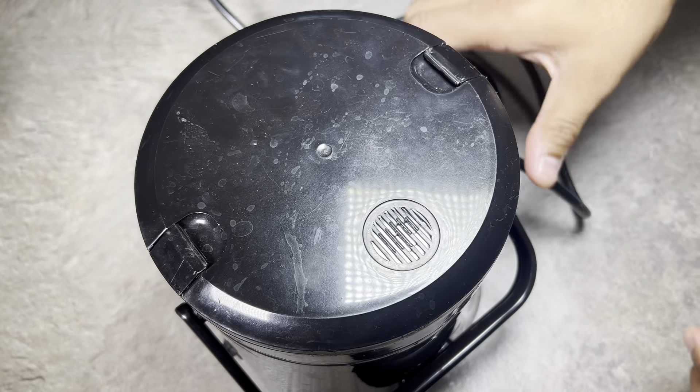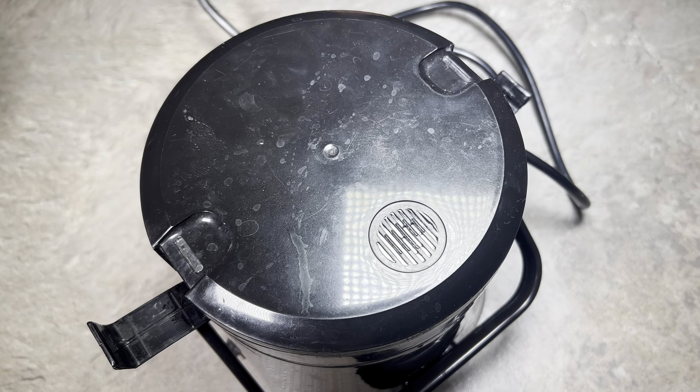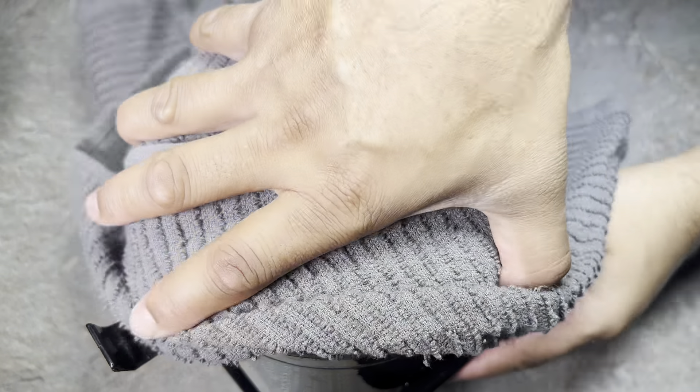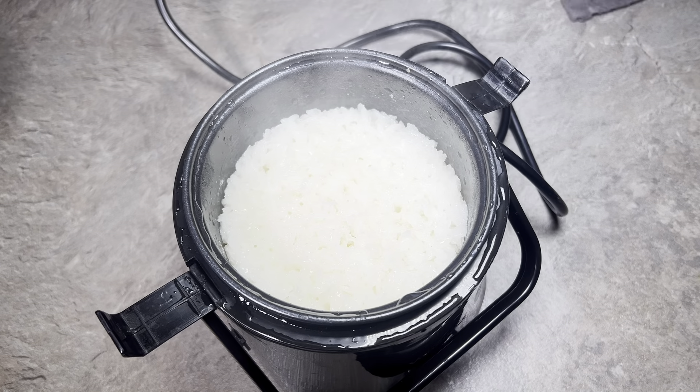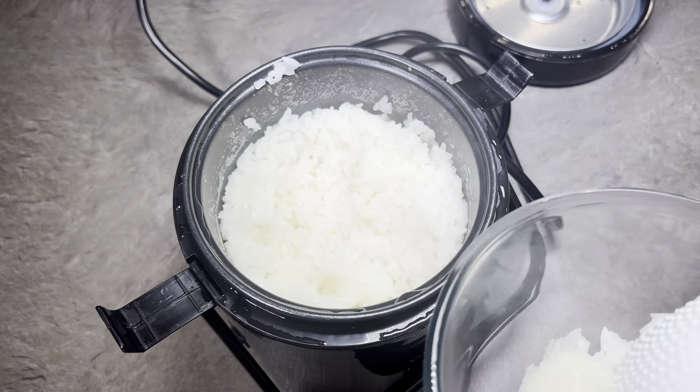Okay, so the sticky rice should be ready — let's open this up. It's quite hot. Here we are. I'm going to put some of the sticky rice in a separate bowl.